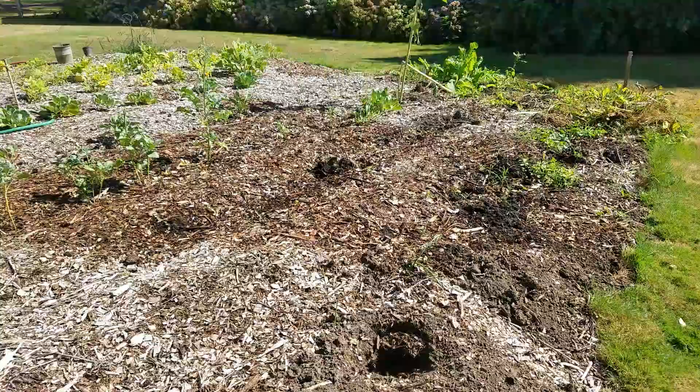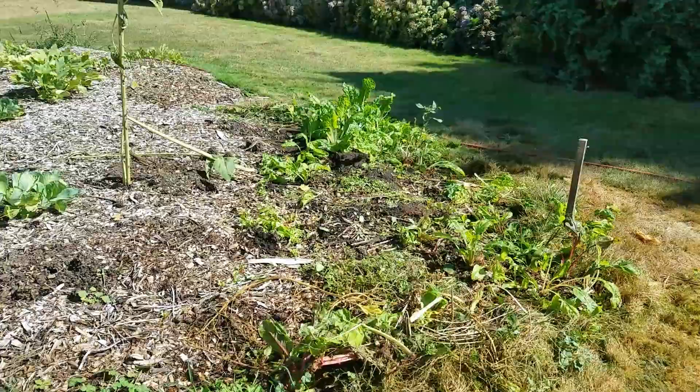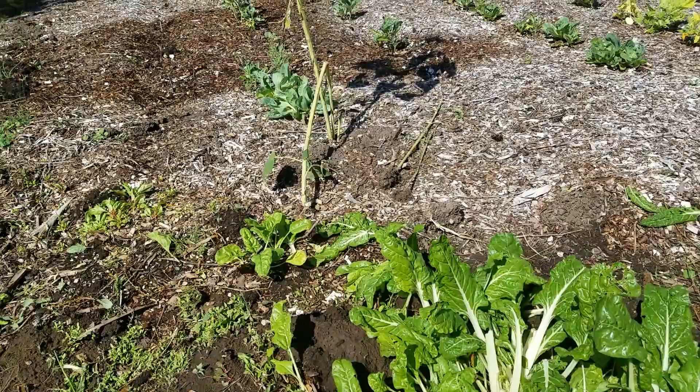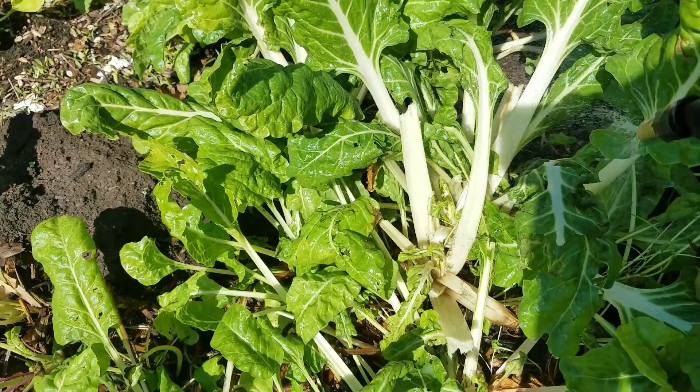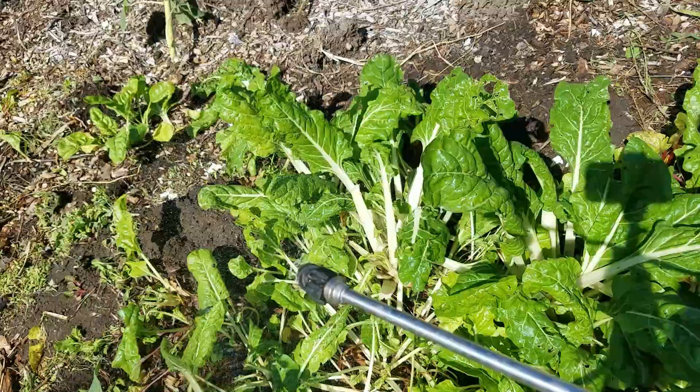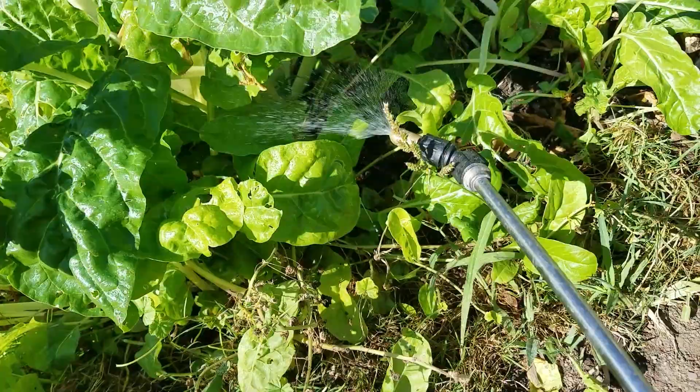Sorry for all the running around — I just decided in a moment's notice to show you. I should really wait till the water dries off, but you can see in there — I'll just spray the leaves. I do both sides: I'll do this side, then I'll go around to the underside of the leaves and spray in there to kill these suckers.